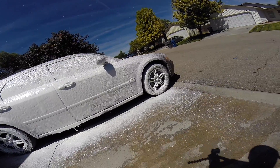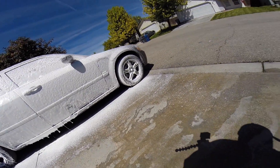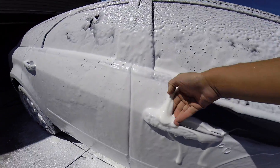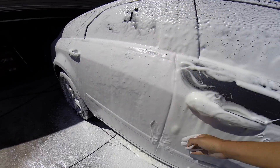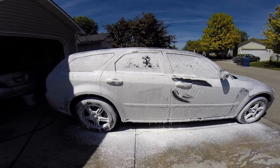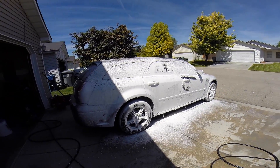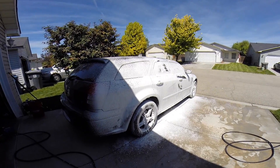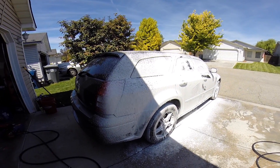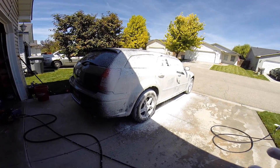I'll give you guys a close-up here. You can see how much foam we got and it's still sticking to the car. I hope that answers any future questions. I'm going to go ahead and end the video here and wash my car. If you have any questions or comments, or want to see something else, leave them down below. Thanks guys!